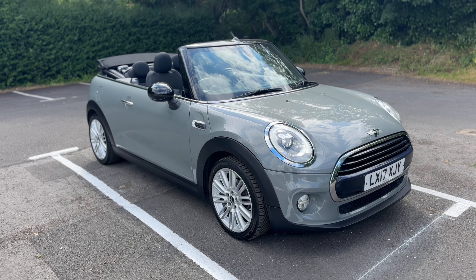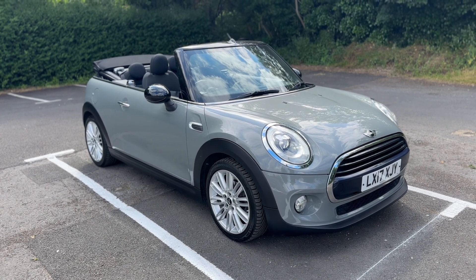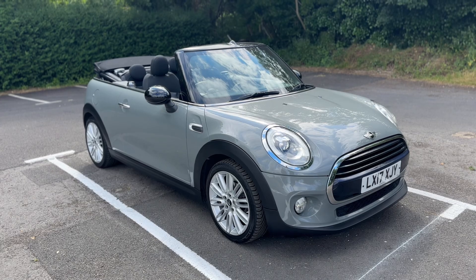That's everything on this Mini Convertible. Thank you for taking the time to watch this video. If you'd like to come and see the car in person and have a test drive, please feel free to give us a call here at Glenborns — we'd love to hear from you soon.